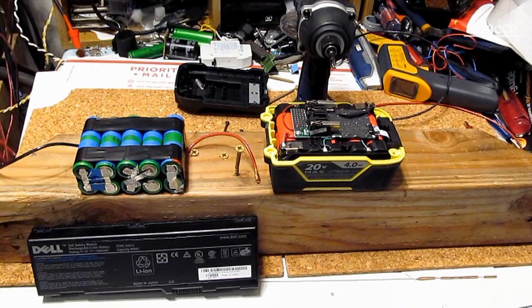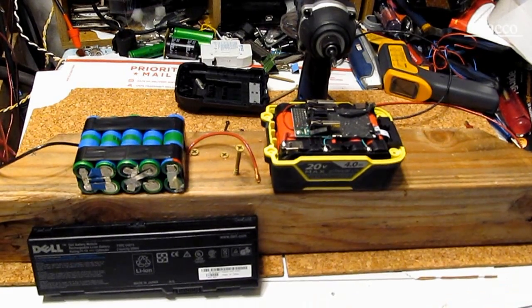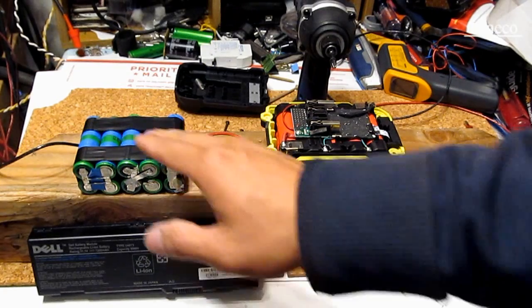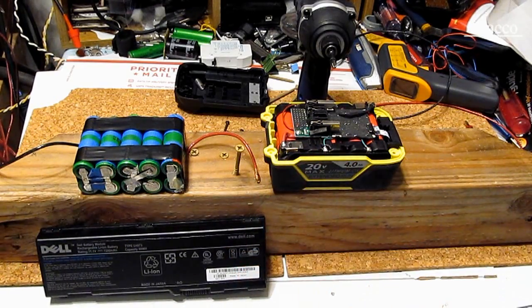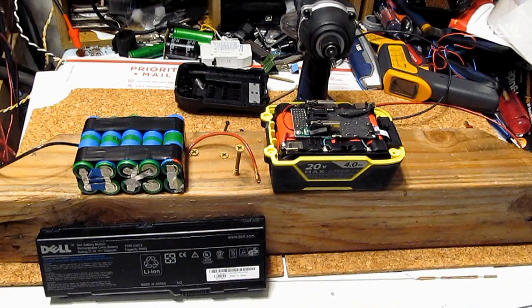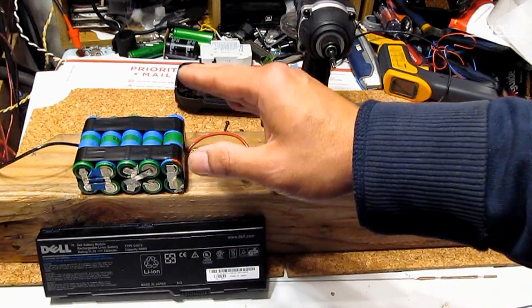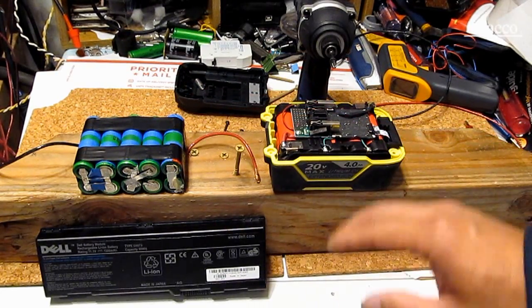To sum up: laptop battery cells and cordless tool battery cells are all 18650, but that's where the similarity ends. Laptop battery cells are usually higher capacity but have a lower discharge rate — because laptops only use very little power, there's no reason to build a high discharge rate for a laptop. Instead, they put more lithium and more chemical in the cell so it can last longer. The downside is it cannot discharge too much, too fast.